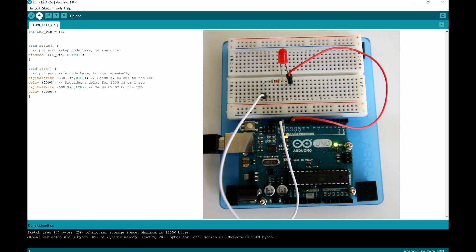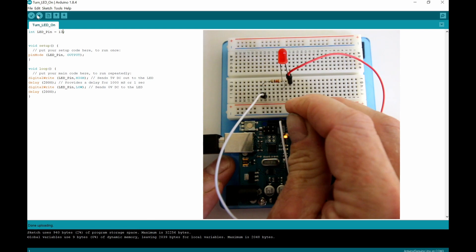I'll upload that, and since I'm connected to pin 12 we should have the LED flashing on and off for two seconds each. Now we've got a global variable labeled LED_pin, so in every instance down here we know what that pin is controlling. If we just need to move it over one pin, we only change one instance in the program rather than every instance. In a larger program, it would be a pain to change each one all the way through, so the global variable is the way to go.